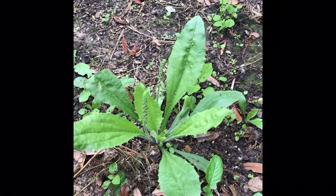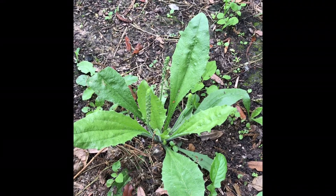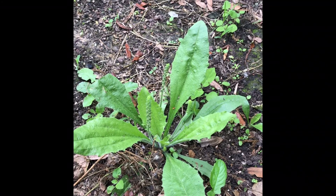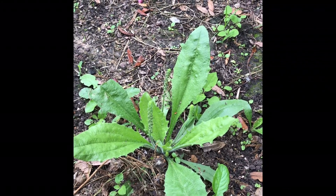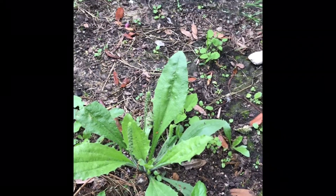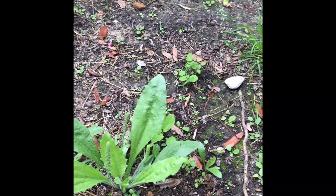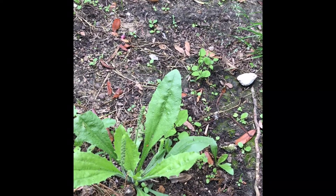You can hear that mockingbird — he's mocking me. Every time I come out here he starts going bananas. Anyway, you can eat this. It has medicinal properties, it's very good for you. You can look it up online — it's plantain herb, I'll put the title of it.